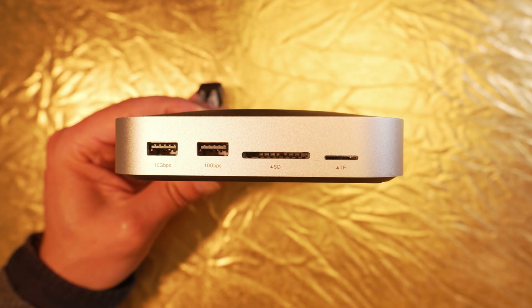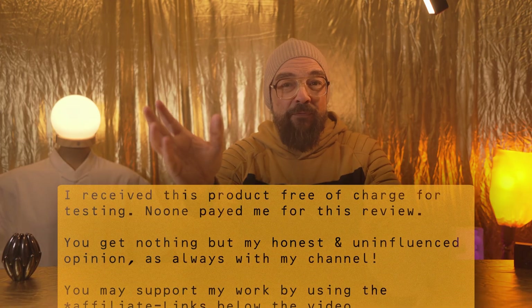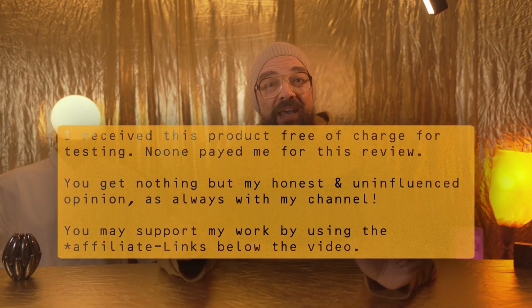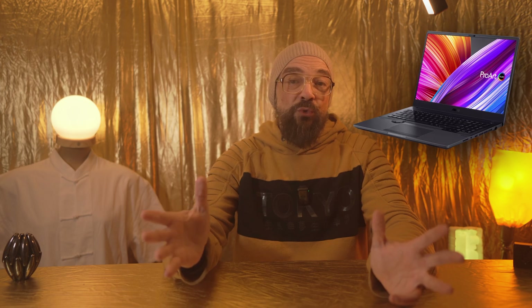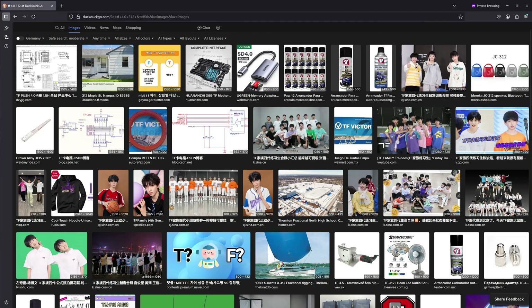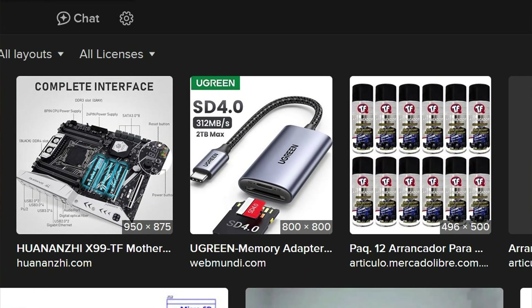SD and TF card slots are accessible from the front. And seriously, it's ridiculous that Apple didn't include these on the M4 by default. The peak performance of 104 megabits is significantly better than the internal SD card slot on my ASUS StudioBook, which is only 3–4 years old. Importing data through the StudioBook feels like being stuck in the dark ages by comparison. Sure, a TF 4.0 slot with up to 312 megabits per second would have been even better, but that's nitpicking at this point.